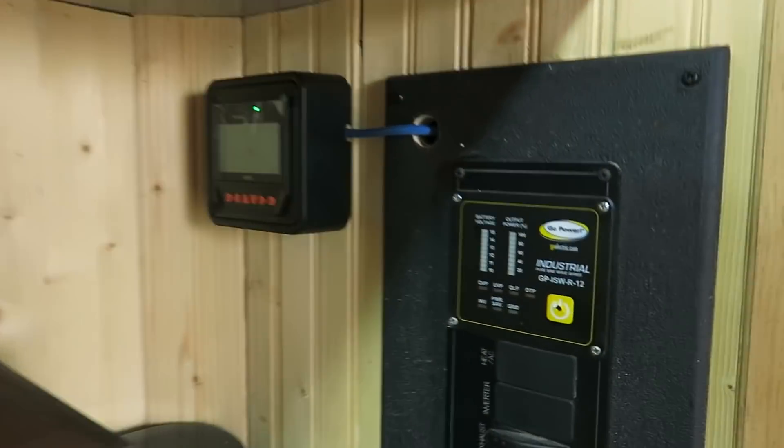Pam is over today and we're going to do one last bit - put an MT50 remote readout screen on the inside of her rig so she can monitor what the charge controller is doing and the status of the battery. She just got it yesterday and dropped by, so we're going to install that real quick.